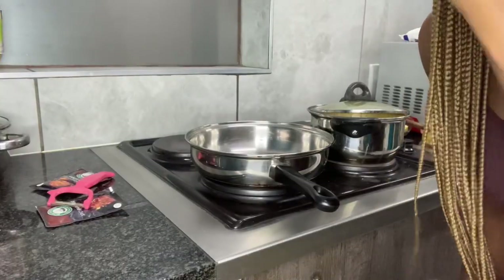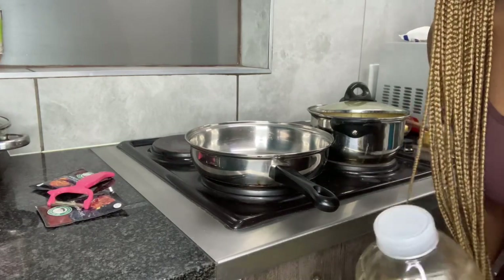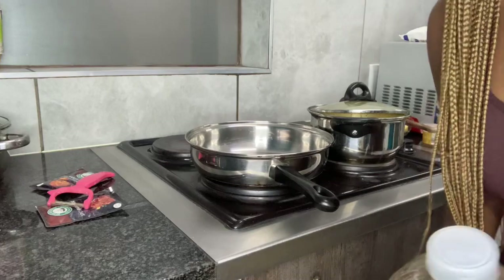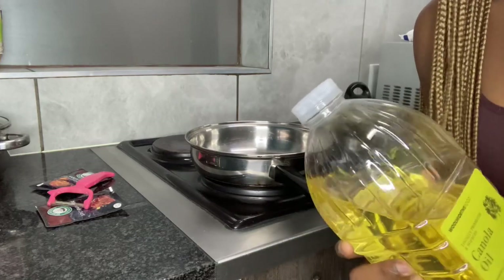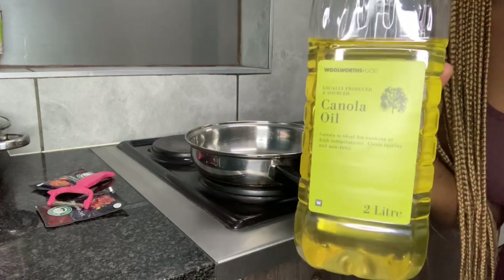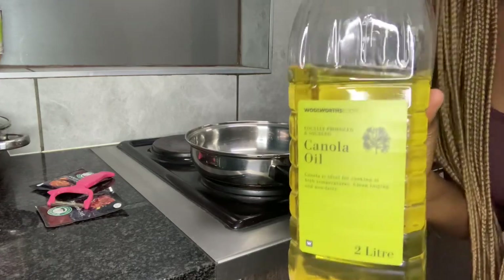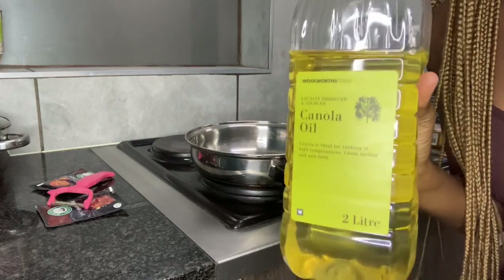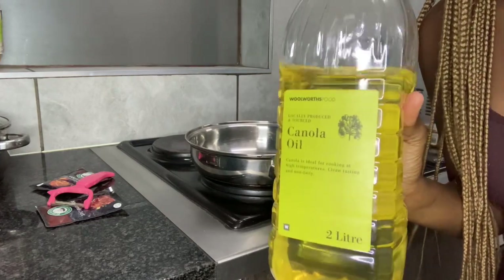Excuse me guys for not showing my face, but it's because I don't have enough space in the kitchen. Now I'm going to start with the chicken hearts and I'm going to pour some cooking oil — not too much, just a little. After that, I'm going to fry my onions and put some curry.